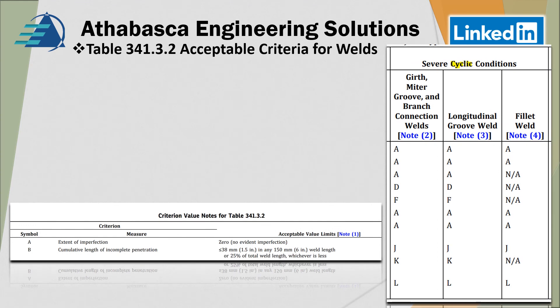Looking at note A: A means the extent of the imperfection — it's the most rigid requirement. For cracks, that's shown in the previous slide. Note B means a cumulative length, so not quite as strict a requirement. In the full table you'll find other requirements like D, J, and K, but this is just an example of the kinds of criteria they require.